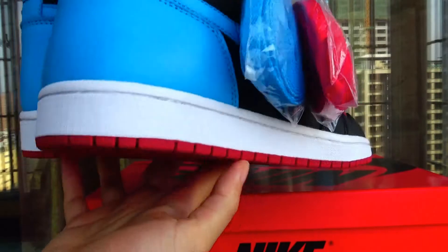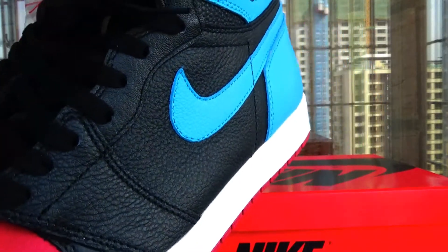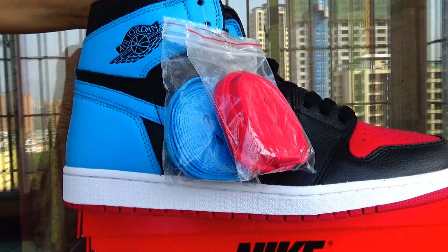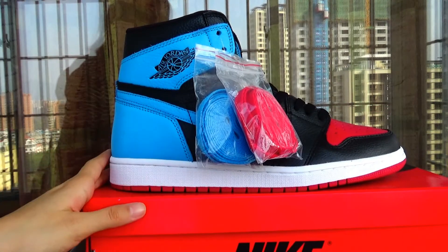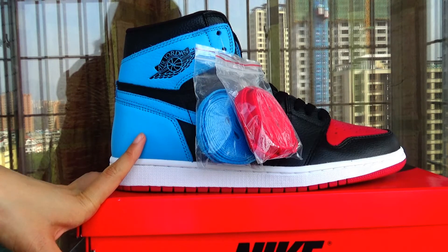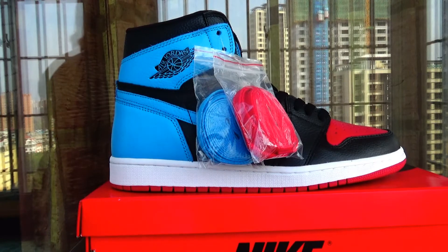What do you think of these shoes and this colour? If you're interested in this pair, you can contact me below this video. You can find my contact and this store site. Okay, I hope you like this video. See you next time. Bye.